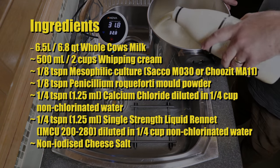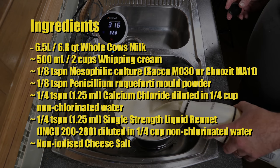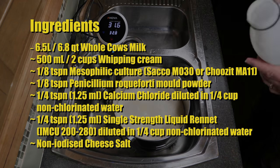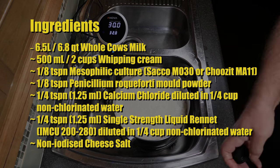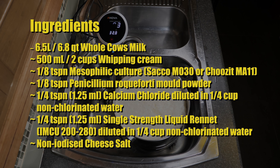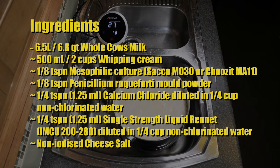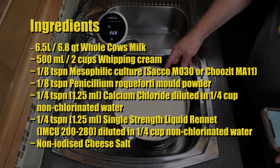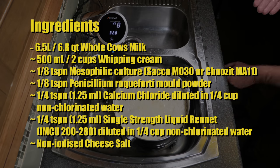The ingredients for this cheese are: 6.5 litres or 6.8 quarts of whole cow's milk, 500 mils or 2 cups of whipping cream, 1/8 of a teaspoon of mesophilic starter culture, 1/8 of a teaspoon of Penicillium roqueforti 40 mould powder, 1/4 of a teaspoon or 1.25 millilitres of calcium chloride diluted in 1/4 cup of non-chlorinated water, 1/4 of a teaspoon or 1.25 millilitres of single-strength rennet diluted in 1/4 cup of non-chlorinated water, and some non-iodized cheese salt for salting the cheese later on.